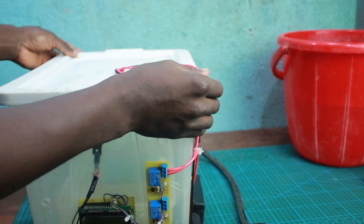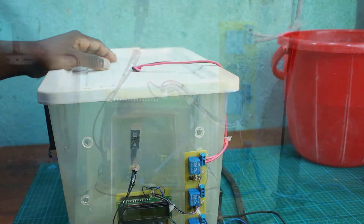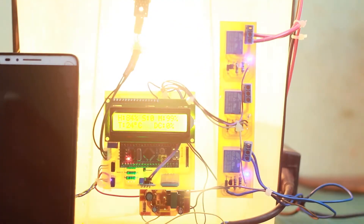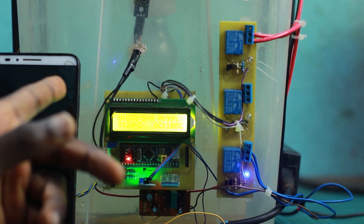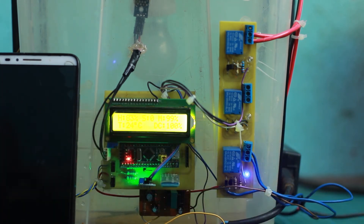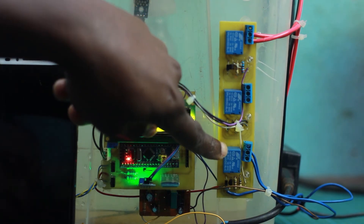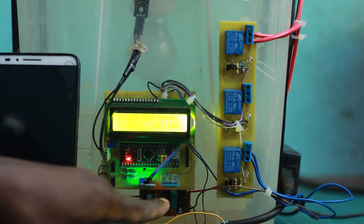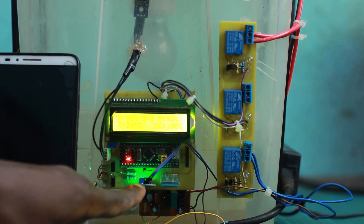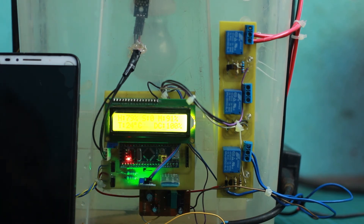Let's close everything down and power it on so you can see how it works. As you can see, water is being pumped inside the greenhouse because the moisture sensor hasn't detected water yet. The pump relay LED is on and water is pumping in. It stops once the sensor detects water. You can see the Bluetooth module blinking, indicating it's ready to receive signals, and you can hear the fans pumping air.